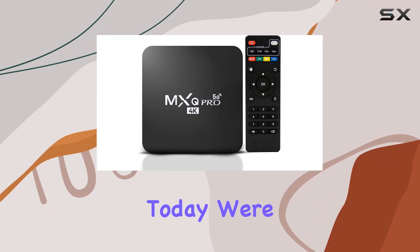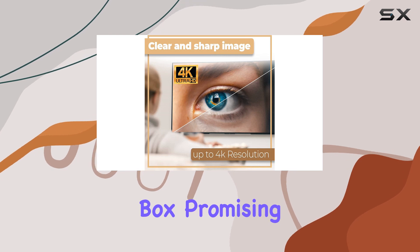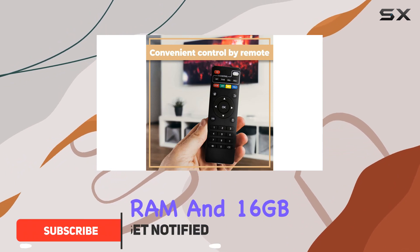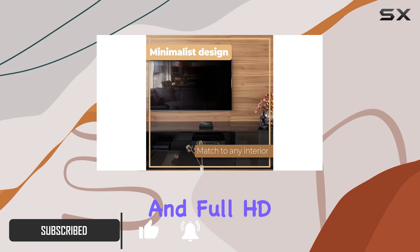Hey everyone, today we're diving into the MXQ Pro 4K Android TV box, promising an immersive home media experience. With a quad-core processor, 2 gigabytes of RAM, and 16 gigabytes of ROM, this little device claims to handle 4K and full HD content flawlessly.